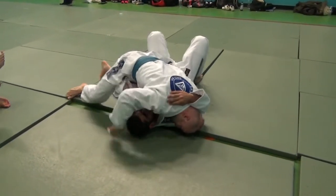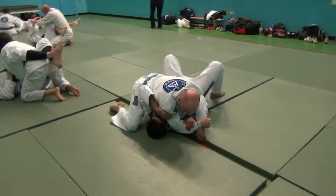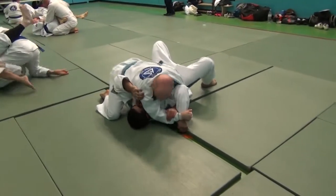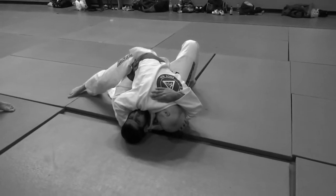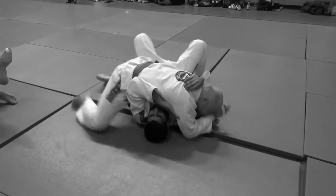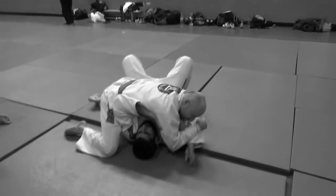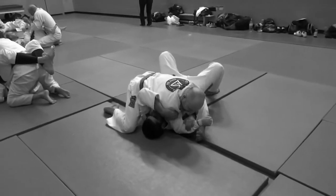He tries putting his hand across my face, so I grab the Americana. As soon as I felt his hand trying to come across my face I realized he could be set up for that. I bring my hand around his head and hover it over — as soon as he jumps around the front of my face, I'm ready. We call that the rat trap from BBS 1.